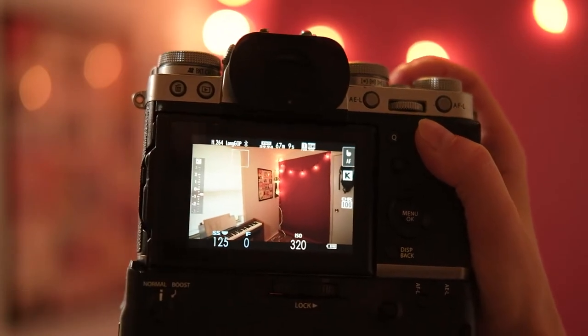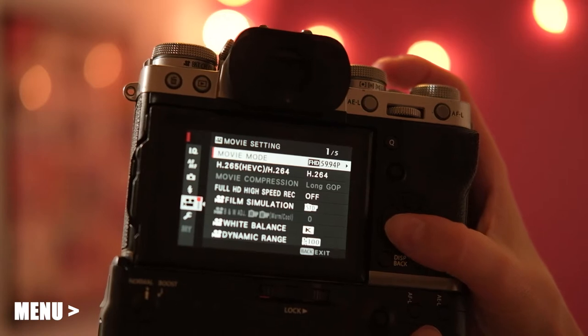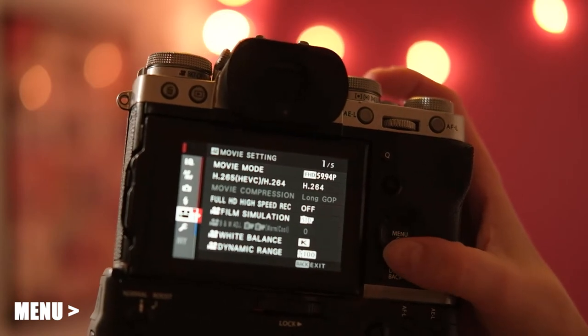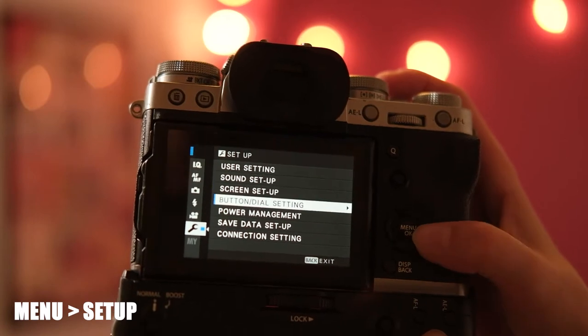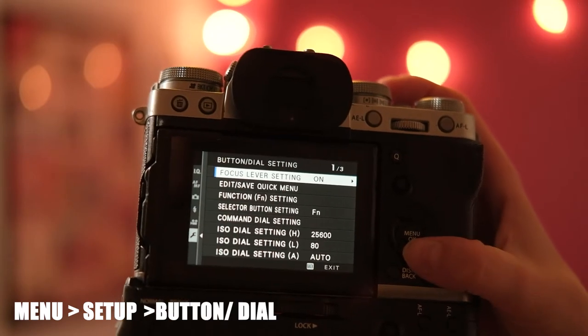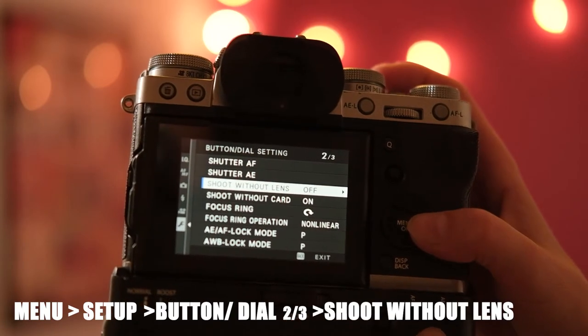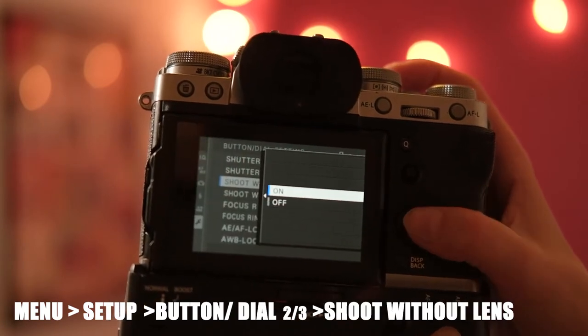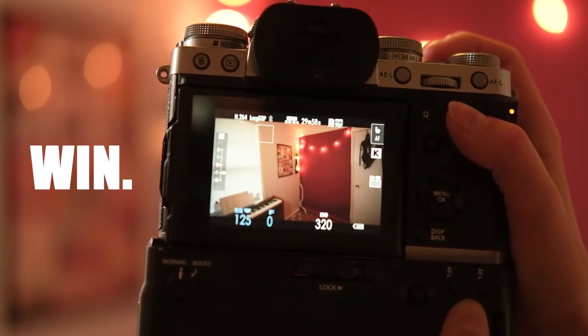The way that you're going to fix this is: make sure you're set to your video mode, go into menu, from menu go to the far left, make your way down to setup, and then over to the right into button and dial setting. From there, make your way down to the second page and you're going to see 'shoot without lens.' Change that to on and now you can shoot.